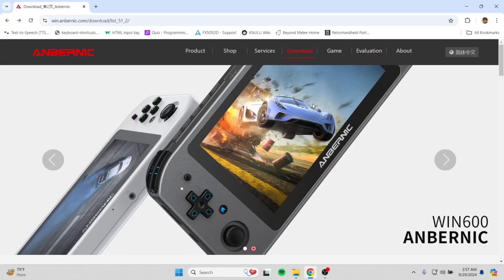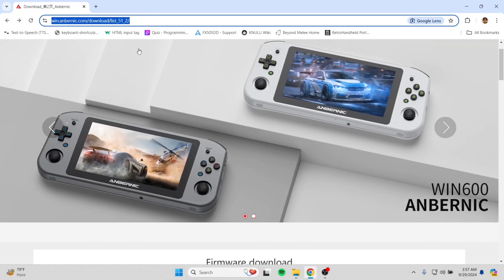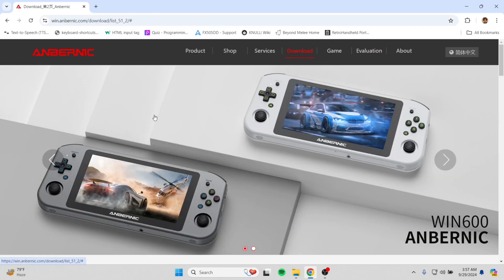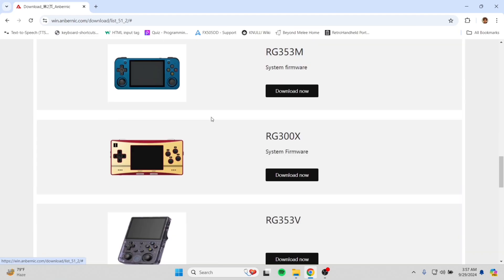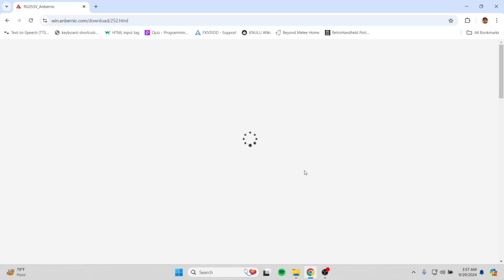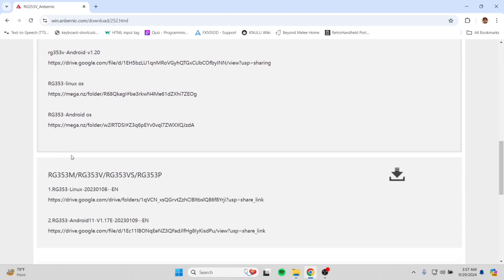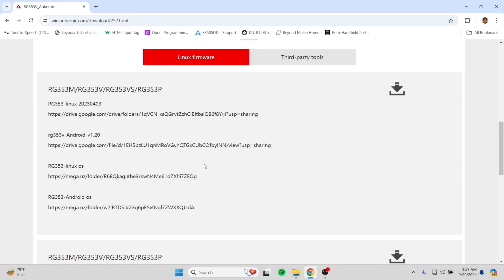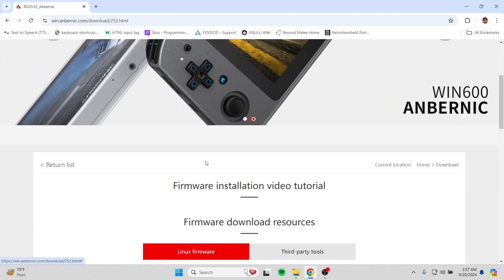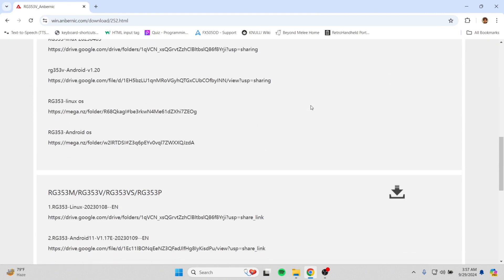You can also manually download system firmware from the Anbernic system firmware downloading website and install it on your device. Just head to the website, find your device model, press Download Now, and from there you can see the system firmware — just download it and install or flash it with Rufus, and you will be good to go.